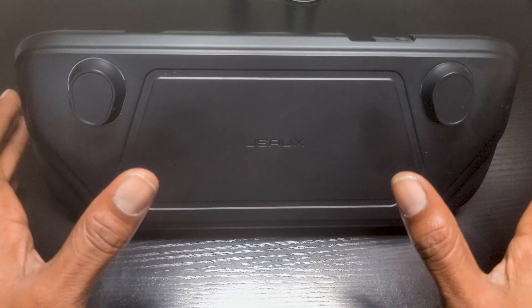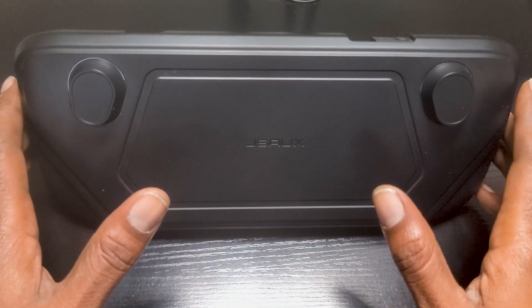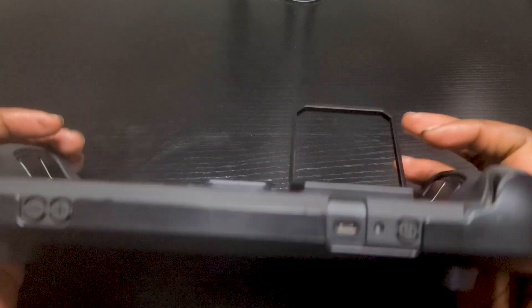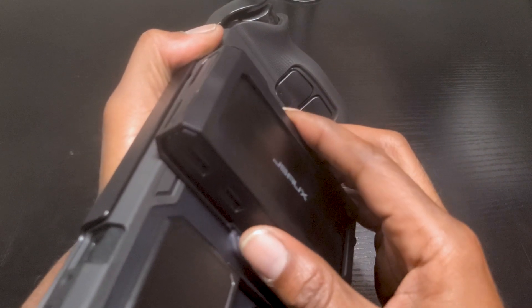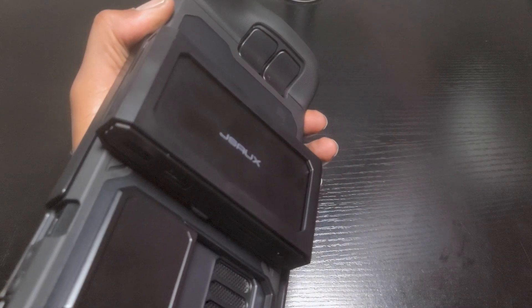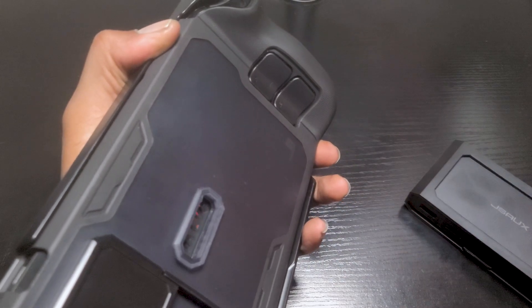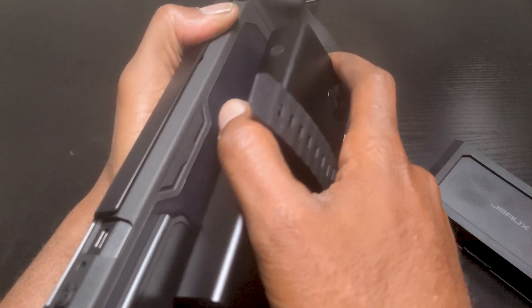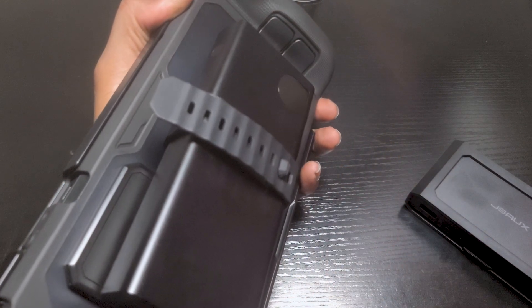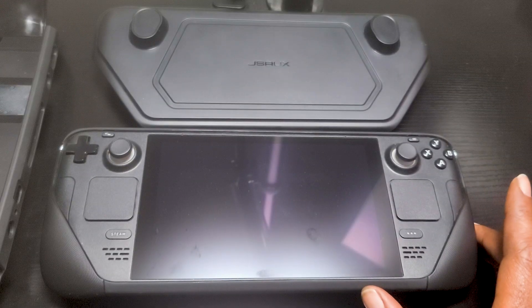It offers full protection for the Steam Deck both front and back. What really sets this case apart from others is its full modularity — in other words, you can attach other devices to the back of the Steam Deck with ease, and we're going to show you that in just a moment. By the way, I am not sponsored by JSOX at all; this is not a paid advertisement. I am just a regular gamer like you, sharing what I love about this case and why you should consider getting one.